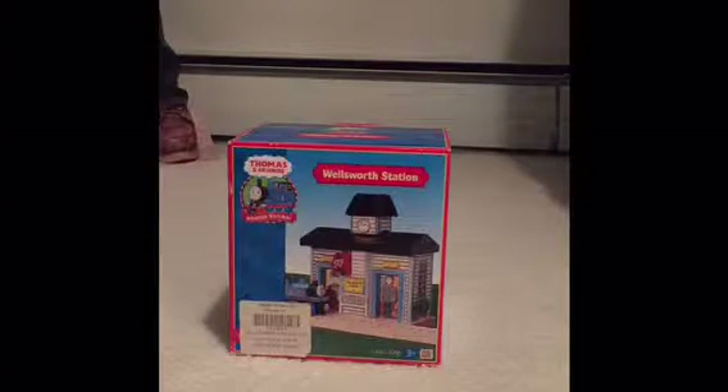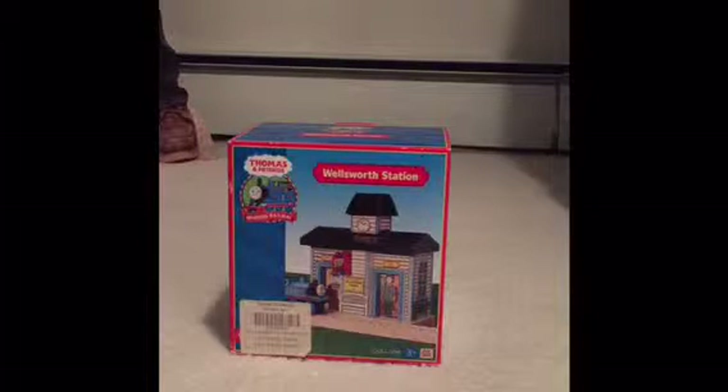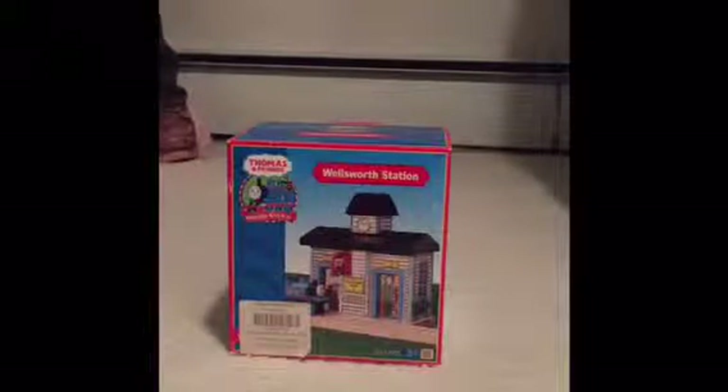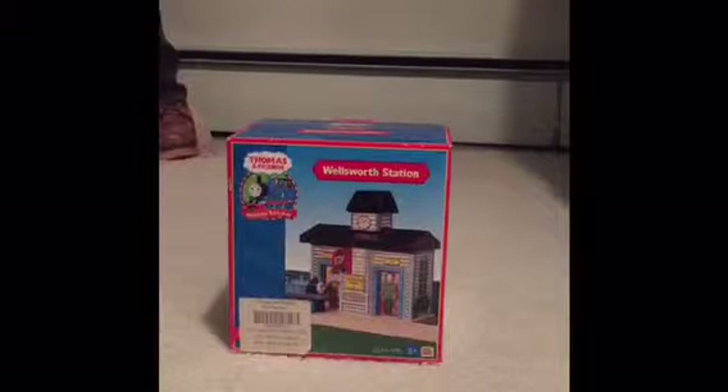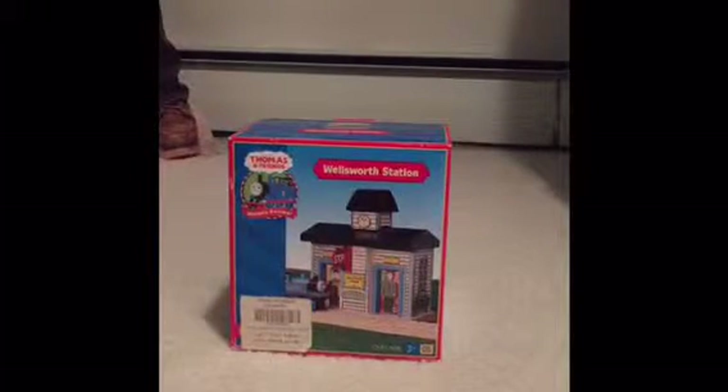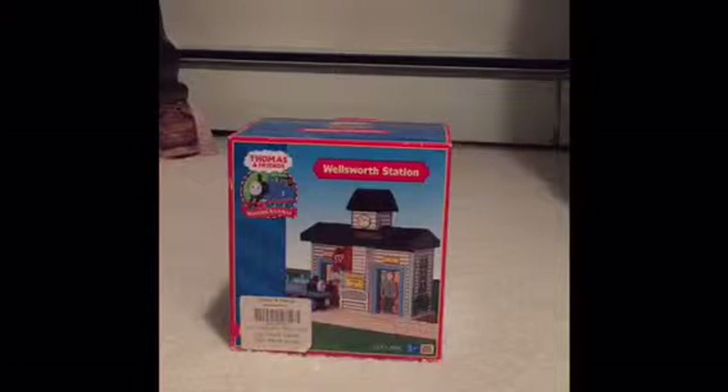Hey guys, this is EMS Austin here. I got a kind of a different Thomas video for you today. I just got the Wellsworth Station off of eBay with its original box and it just came in the mail today. Really excited to show you this.